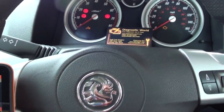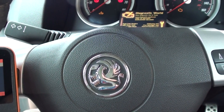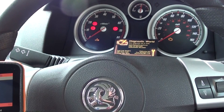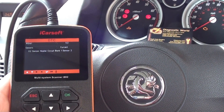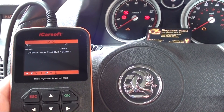Alright guys, in this video I want to show you how to replace the rear O2 sensor in your Vauxhall Astra. This is a 2006 Astra H, and what I'll do is show you the fault codes that we've been getting first of all. This is it here — it's the P0141 O2 sensor heater circuit bank 1 sensor 2.